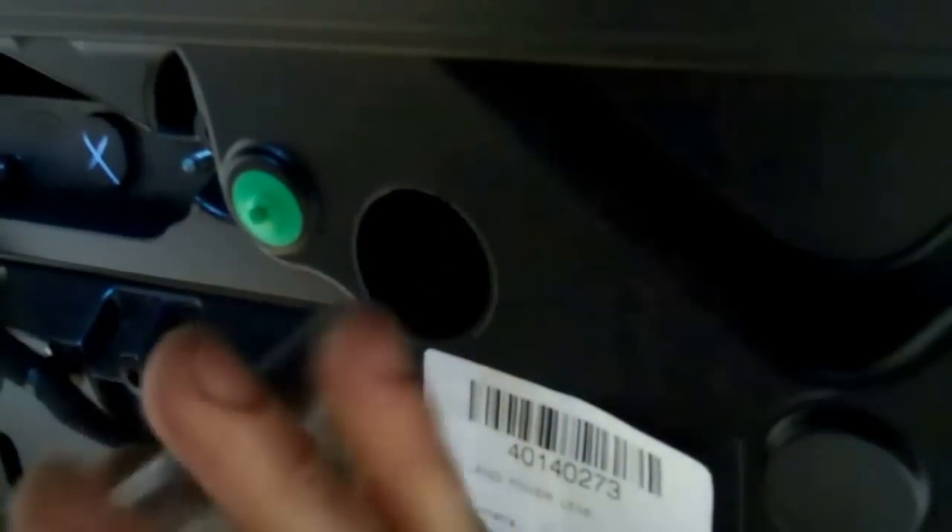An interesting point to note while we're doing this: the Evoque is apparently one of the first cars with an all-plastic tailgate. All this inside framework is made from plastic. Someone was worried that if you left it out in the desert sun in Saudi Arabia or somewhere, you'd come back to a melted tailgate, but I'm sure they've got that sorted.